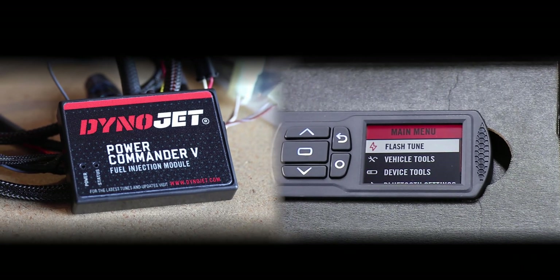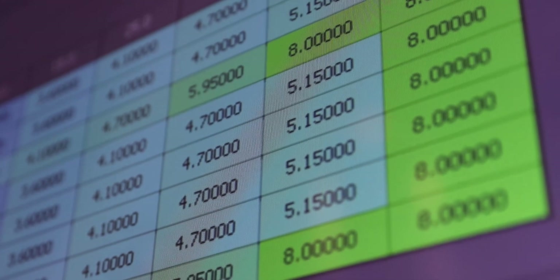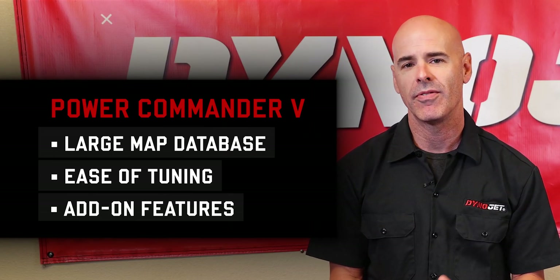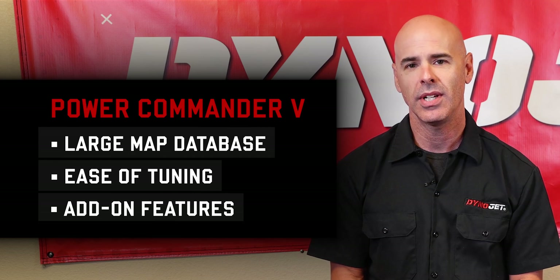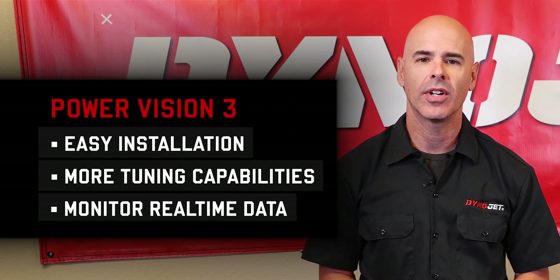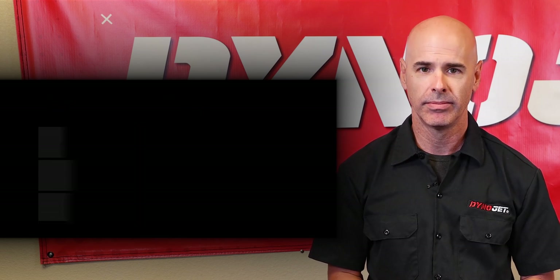Both of these devices are a great option for your vehicle and will give you enhanced performance. At the end of the day, they will give you the same fuel curve if properly tuned. In certain cases, the Power Vision 3 will give you enhanced performance due to its tuning capabilities. In conclusion, the benefits of the Power Commander 5 are a vast map database, ease of tuning, and advanced add-on features. As far as the Power Vision 3 goes, its benefits are ease of installation, advanced tuning capabilities, and monitoring vehicle data in real time. To get started, visit dynojet.com today.